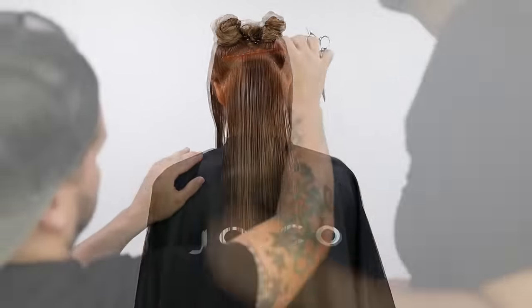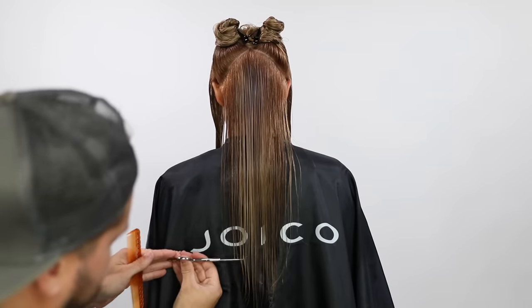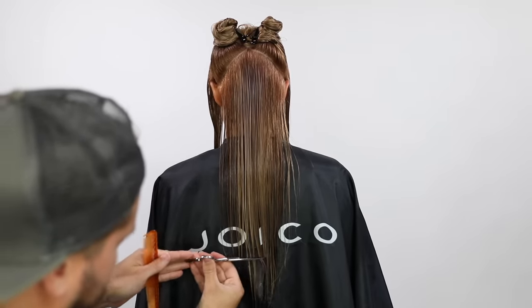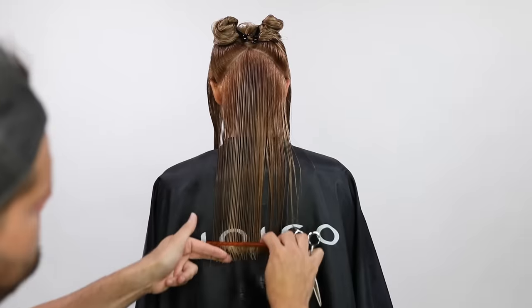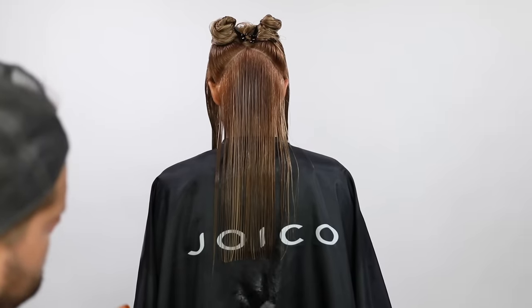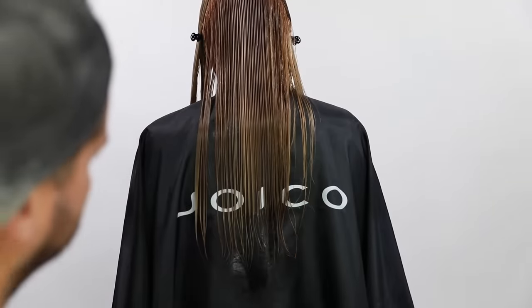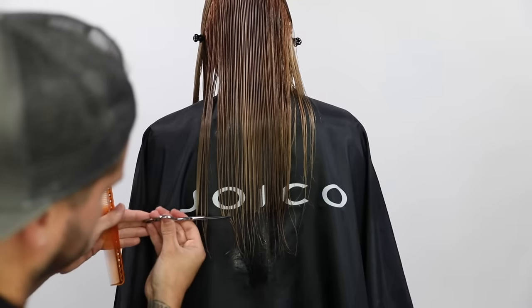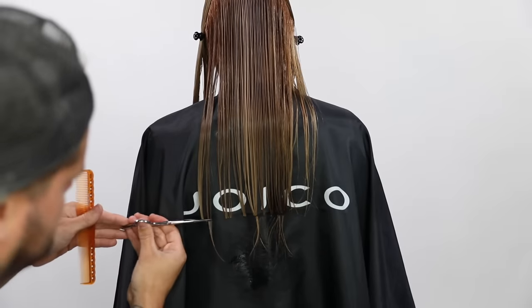That's something that as hairdressers we struggle with, because you want your client to be happy, but you also need their hair to look healthy. So me and Crystal decided on about three and a half inches being taken off of her hair. That's going to get her hair back to a healthy state. You can see how weak it is right on the end, so I go through there and clean it up.